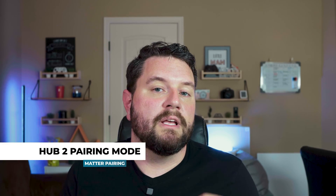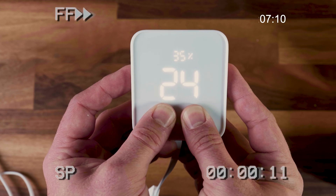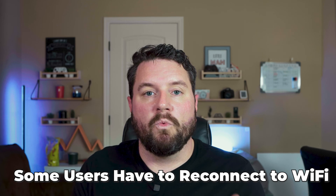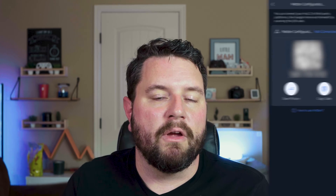To get started with pairing, the first thing you have to do is put the Hub 2 in matter pairing mode. To do this, press and hold the on and off button for 15 seconds. It's going to beep one time after two seconds — keep holding down — and then you'll hear an additional beep, the screen will blank out and come back resetting to Celsius. Some users may need to repair their Hub 2 to the Wi-Fi first. Once you've got everything reconnected, click on the settings wheel, go down to matter configuration, and you'll see a QR code and a pairing code. Depending on the application you're using, you might be able to use the QR code or the pairing code. If you're using the same device to pair that has your SwitchBot app installed, just go ahead and copy the pairing code — it's easier that way.